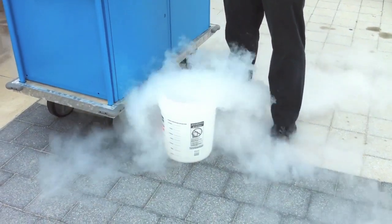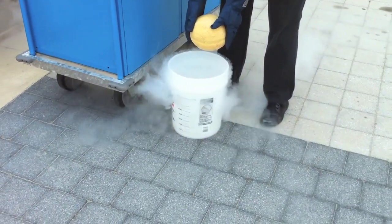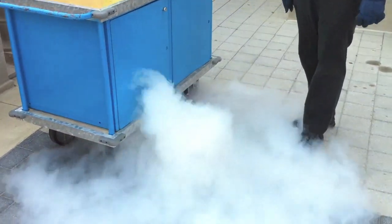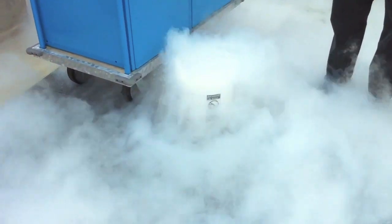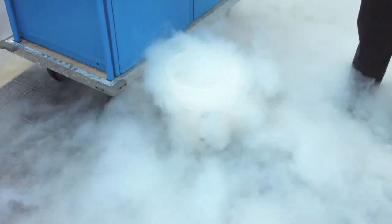You're a good cantaloupe, a fine cantaloupe, and now we commit the cantaloupe to the liquid nitrogen. 320 degrees below zero Fahrenheit, and yet it's actually boiling, changing to a gas.